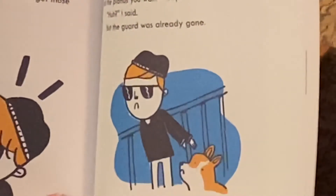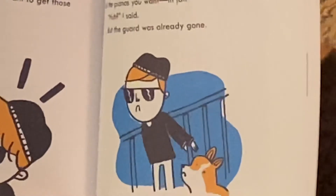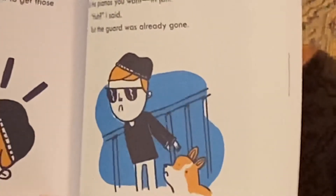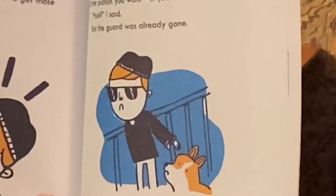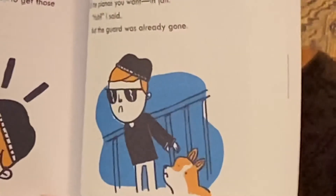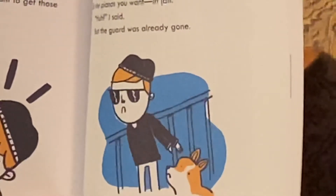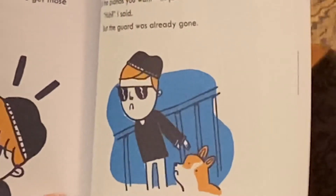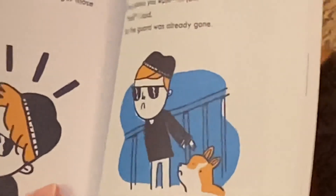'This is all a mistake,' I said. 'My name is Hugh Anthony Craig III, and I am simply here from Kalamazoo, Michigan to tune the Louvre's pianos.' The guard laughed. 'Wait here, Mr. Craig.' 'Craig III,' I said. 'Wait here, Mr. Craig III. Soon you'll be tuning all the pianos you want in jail.' But the guard was already gone.